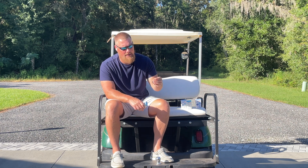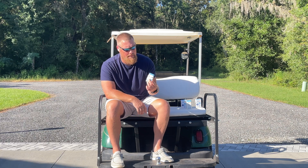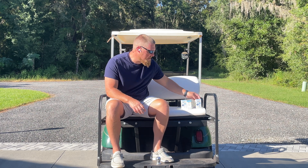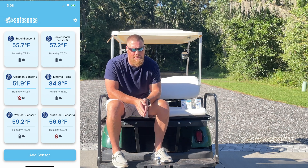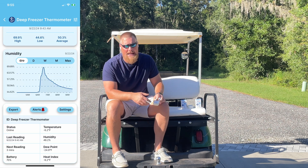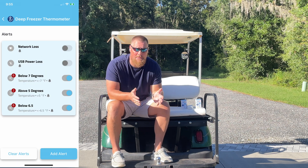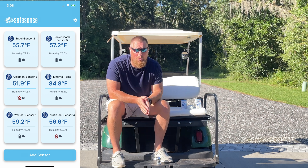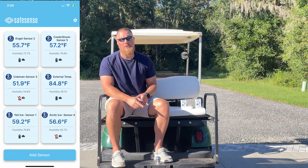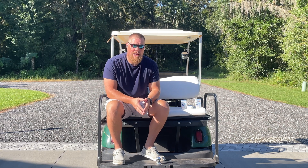You also have the option to add double-sided foam tape to the back if you don't have a use case for the magnets. The app is relatively straightforward — you push the button, add a sensor to the app, and it is super easy as long as you have Wi-Fi in the vicinity. In our case we had six thermometers running at the same time. You can have one centralized location to run all your thermometers and get all your data in one spot.